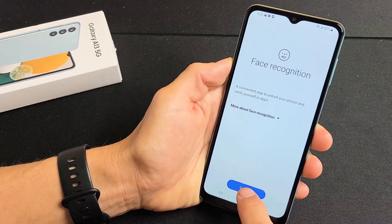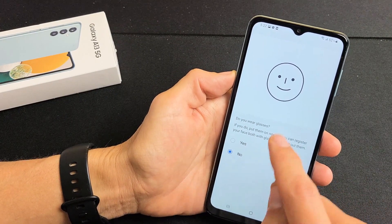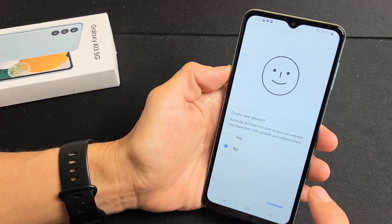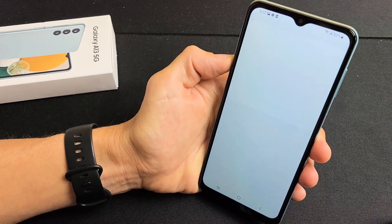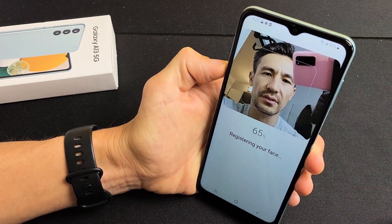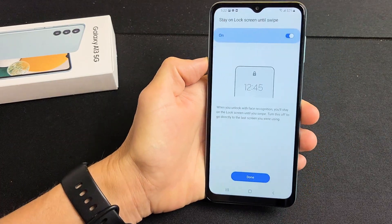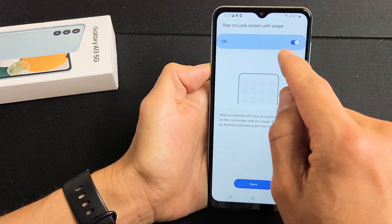Tap on Continue. Do you wear glasses? I don't wear glasses, so I'm going to keep mine at No and continue. Now we want to look at that square, put our face right into it, and just wait till it goes to 100%. Registering your face — face registered, done!